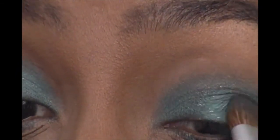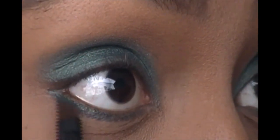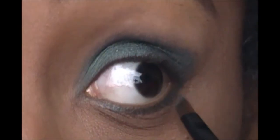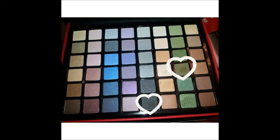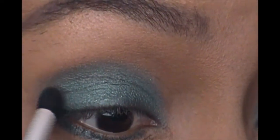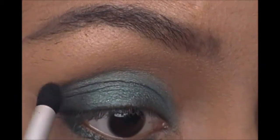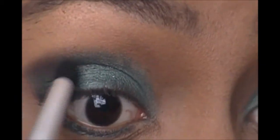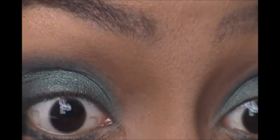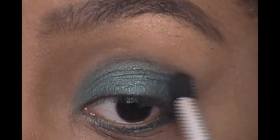Now I'm taking that same shimmery green and applying that underneath my eye. Then mixing these two colors — almost black and a really dark deep green — I applied that to the outer corner of my eye, blended it slightly into my crease, and dragged a little bit underneath the outer corner of my eye.